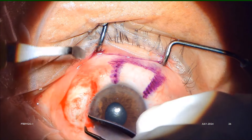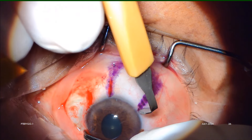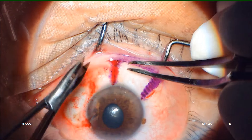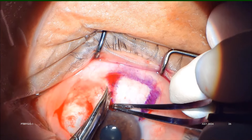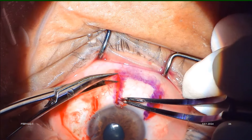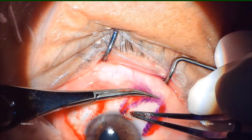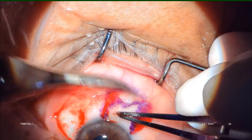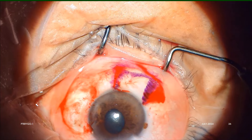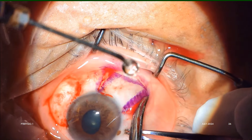We gently put two conjunctival scratch incisions with a crescent blade, using very little force, always avoiding any damage to the underlying sclera. The flap is then dissected with Westcott scissors. Care is always taken to harvest only the conjunctival flap, avoiding the Tenon capsule as much as possible, because we always want to avoid bare sclera at the donor site.